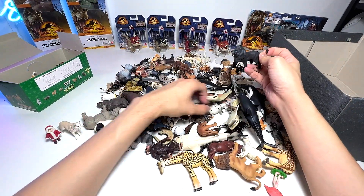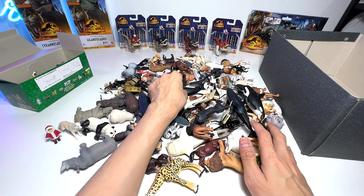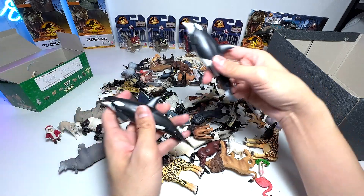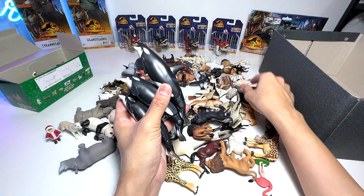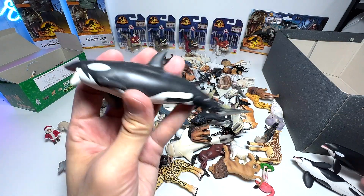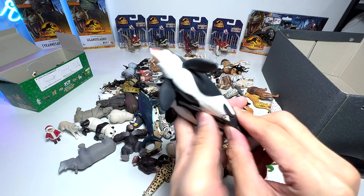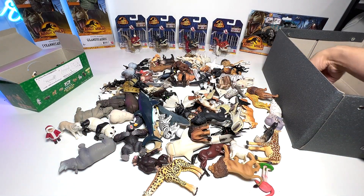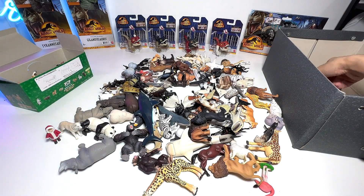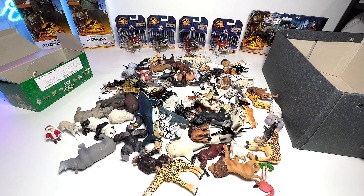Now let's take a look at some sea animals — orcas. Right here we have three orcas, and we also have a baby orca. Orcas are basically known as killer whales. This figure is pretty cool — it has a movable jaw and two points of articulation on the tail. Orcas are actually apex predators of the ocean; they can even take down sharks and whales many times bigger than their size, which is very incredible, which is why they are known as killer whales.